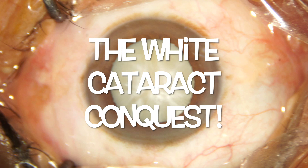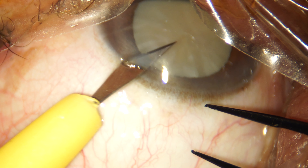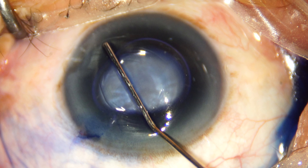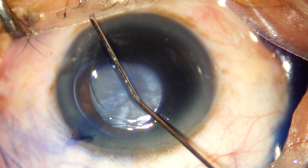Hello friends, welcome back to the channel. In this video we're going to demonstrate a direct chop technique in a wide intumescent cataract. We've made our side port incision and now we're staining the anterior capsule with an air bubble by gently massaging it all over the anterior lens capsule.